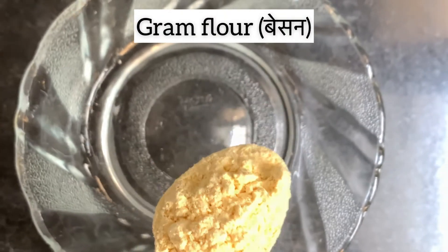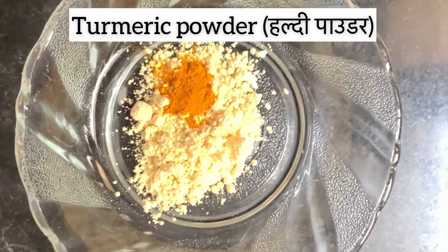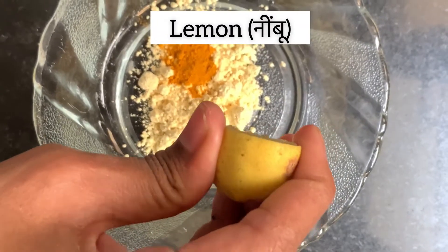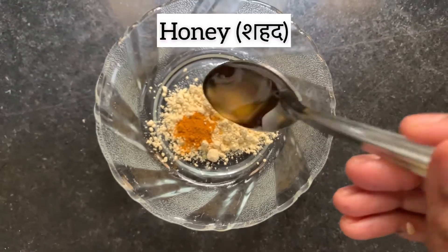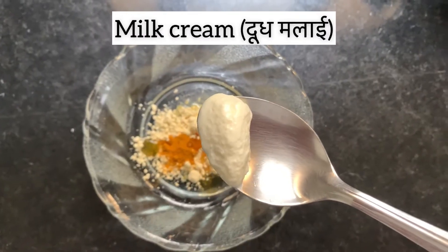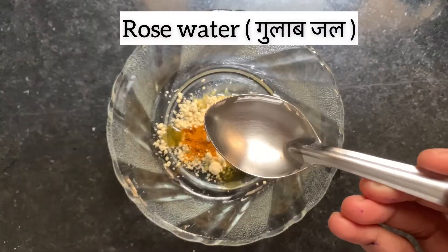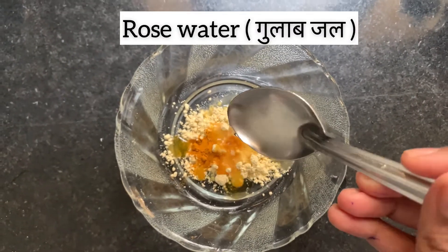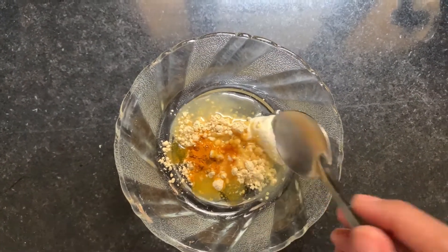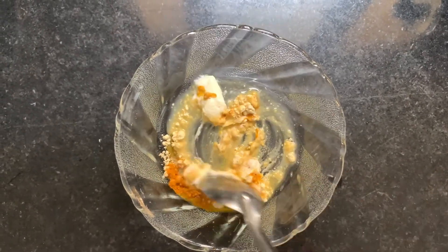First, in a bowl, add a powder, honey, malai, and rose water. If your skin is super dry, then you can add more honey and malai.